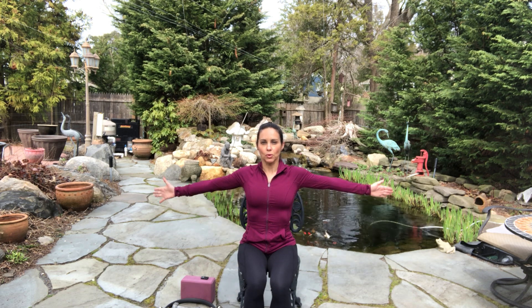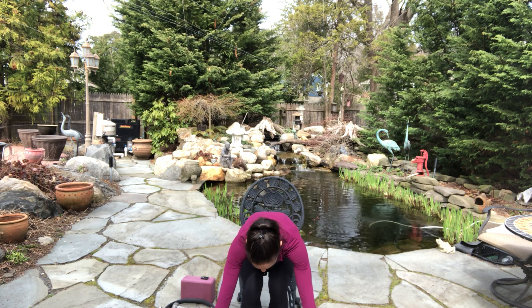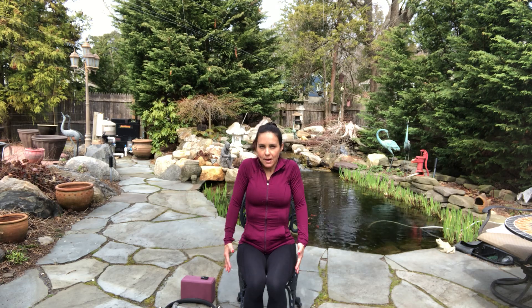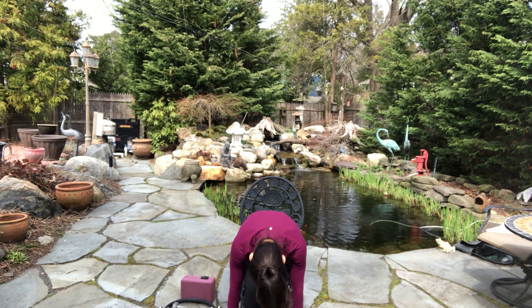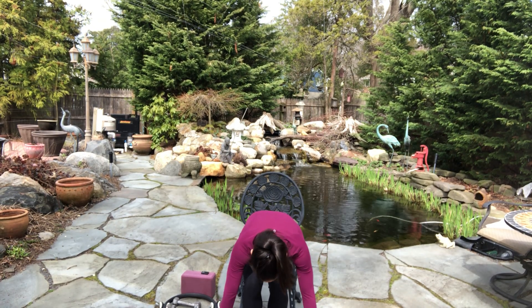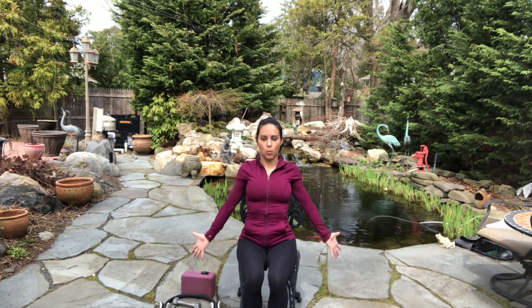We're going to start with a roll down. Take a deep breath in, exhale, roll forward. My feet are firmly on the ground. Shake your head out and then roll your shoulders up and back. Take a deep breath in, spread your fingers, roll forward. Shake your head out, restack your spine, and take a deep breath in again. Do two more like that — roll forward like you're diving over something, then slowly roll back up, shoulders back.